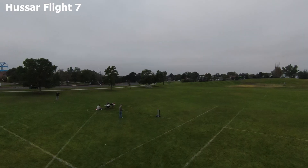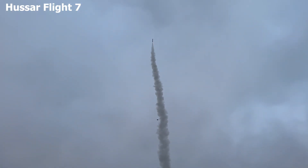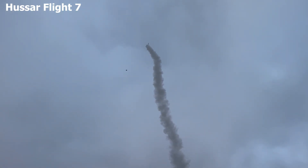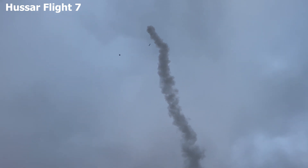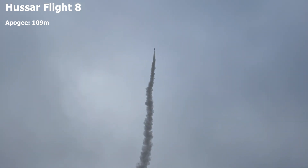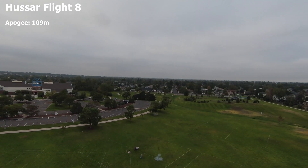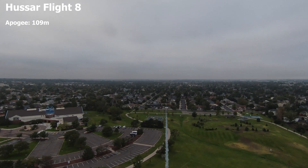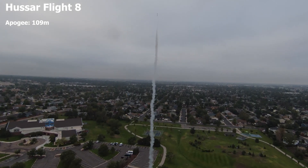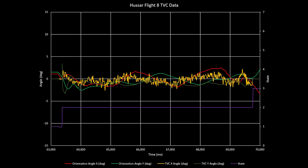Flight 7 looked really good. I'm not going to say it developed a wobble — it was just a tiny wiggle going up. No big deal. Flight 8 looked phenomenal — again, just a hair of a little deviation based off the orientation, but it looked really good. From that point, I mean, that gold standard was achieved.